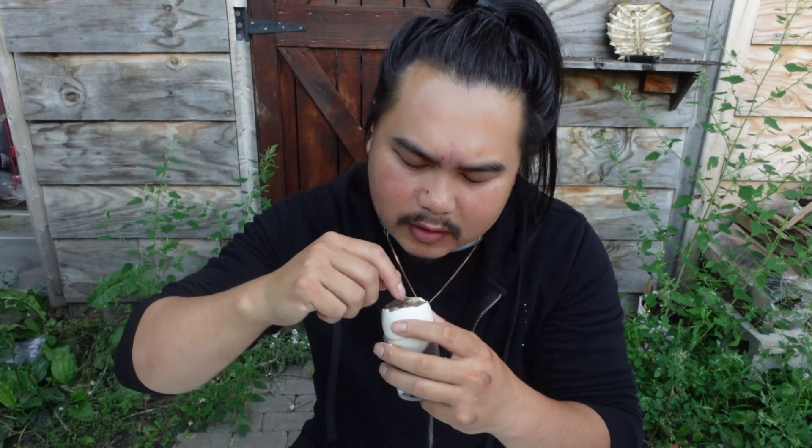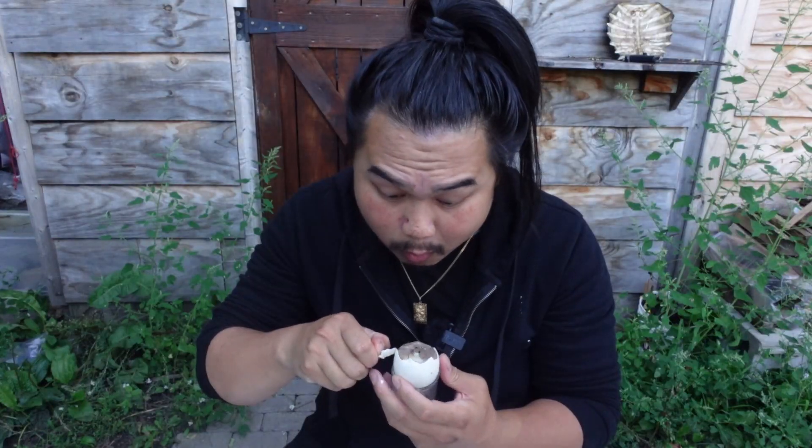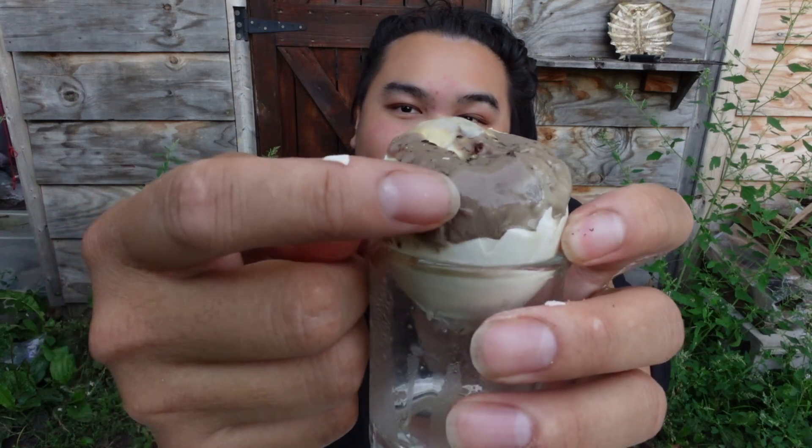Normally you would easily see the bird, but this — I don't know what this is. It looks just like a blob. Oh! Holy crap! This entire thing is the bird. It's so big. Holy crap, this is huge. All of that — that's the bird.